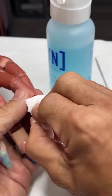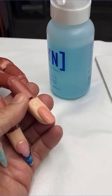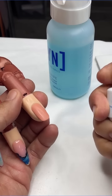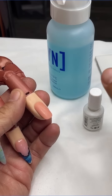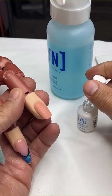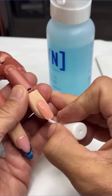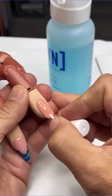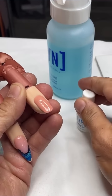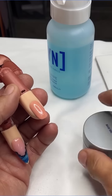Once we remove the shine from the surface, we're going to use Swipe to cleanse the surface of the natural nail. It's going to dry to a chalky surface. Then we want to use Protein Bond — apply it twice all the way through — and you're done.